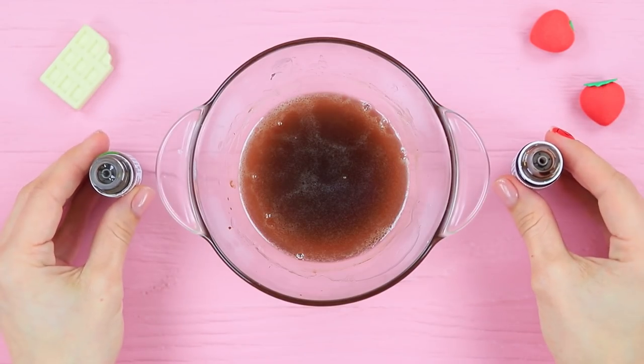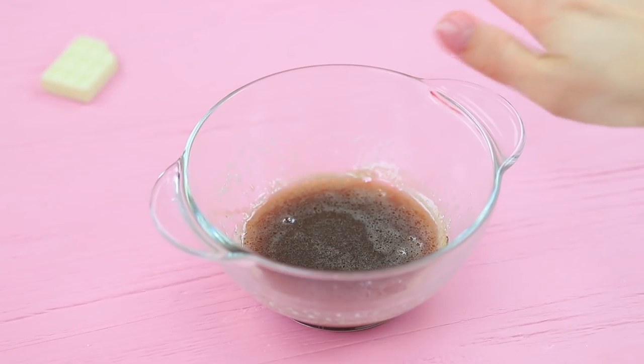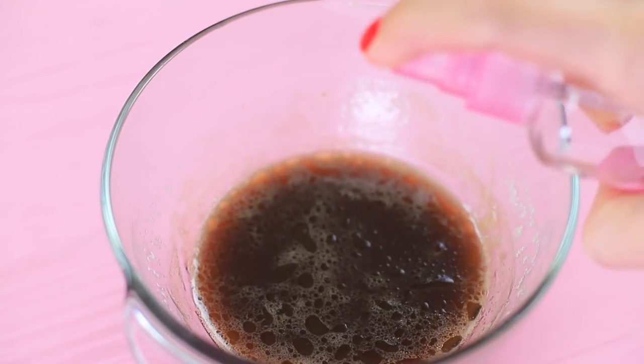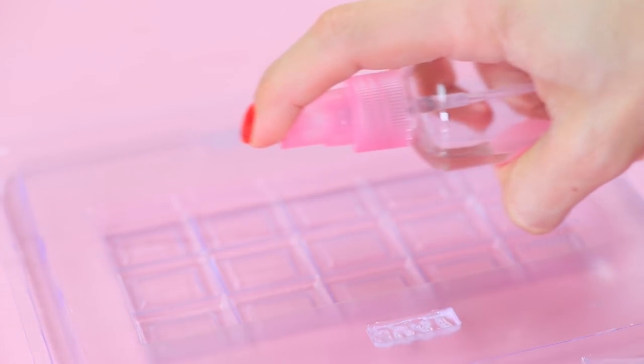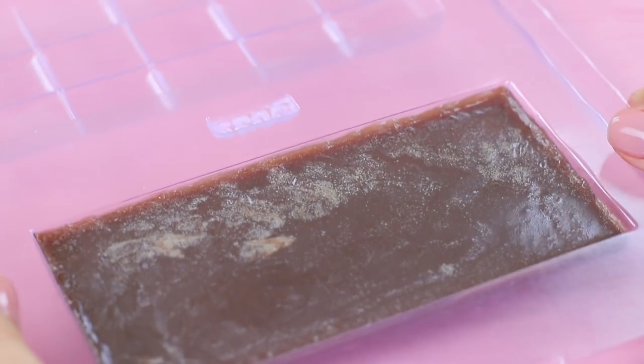Add a few drops of chocolate food flavoring and brown food coloring. If it is already solidified, microwave it hot again! Sprinkle the soap base with rubbing alcohol. Also, cover a chocolate mold with it so that no bubbles appear. Pour in the soap. Let it harden.